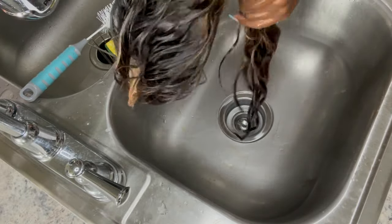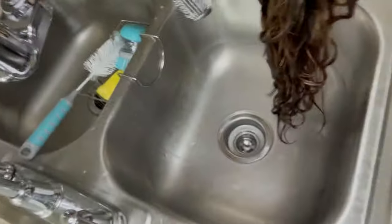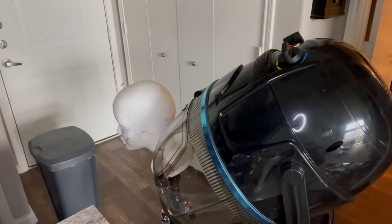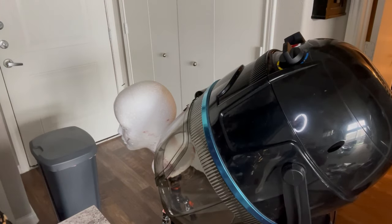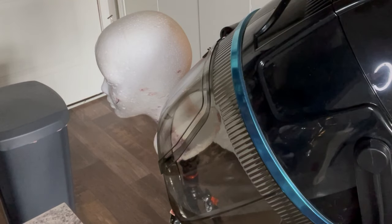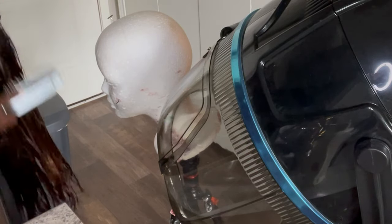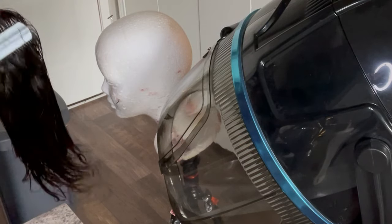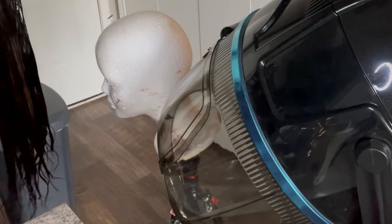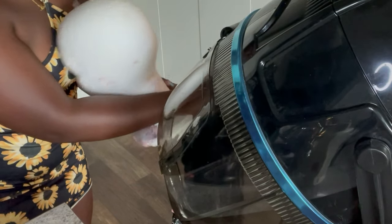Now I'm wringing the wig out like a towel at the bottom. Don't do this at the top — leave the lace part alone, please. Now I brush it out again. You see how easy it is to brush now because all the tangles are gone? It's so smooth and silky.